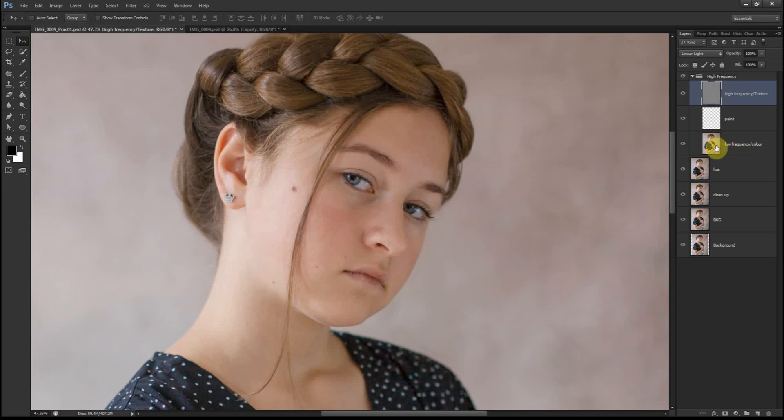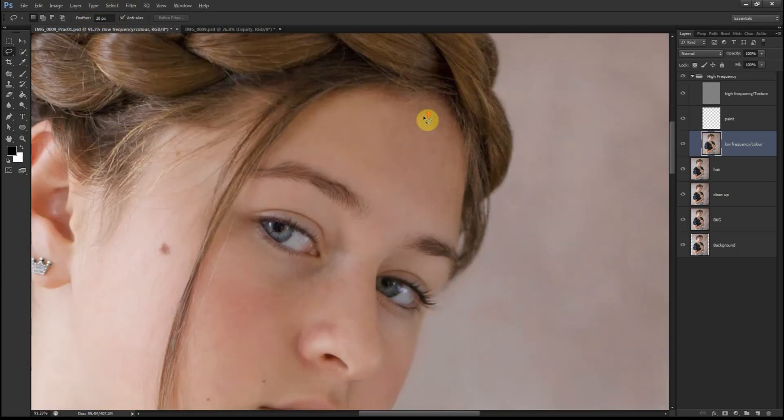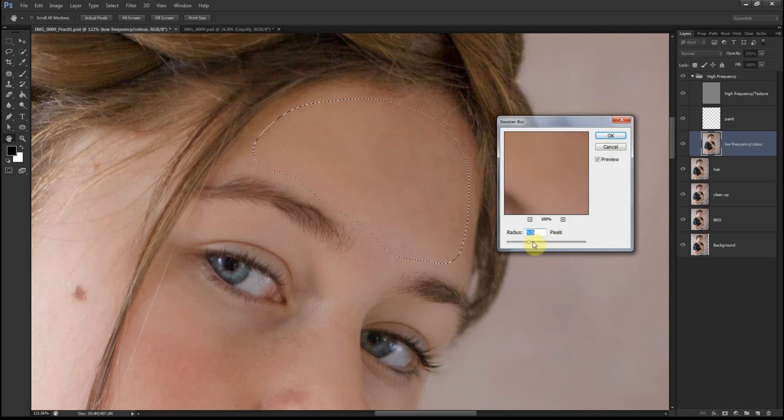I normally start with the Low Frequency layer and work on the color areas. I choose the lasso tool with feathering set to 20 pixels and start selecting the areas I want to blur. Make sure you don't get too close to the hairline because that would blur it out — you just want to be on the skin area. Go to Filter > Blur > Gaussian Blur. Drag it all the way down and slowly go up to see how much you want to blur it. Just make sure you don't go overboard because it will create an unrealistic look with bending and lining around the edges.